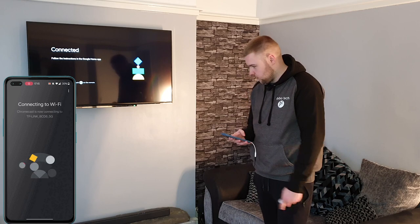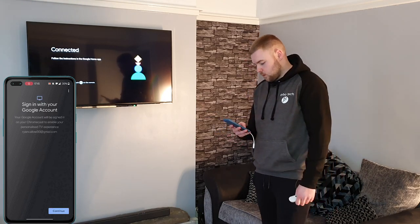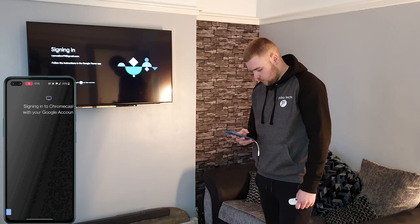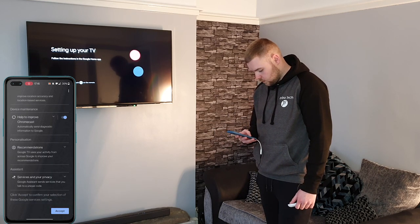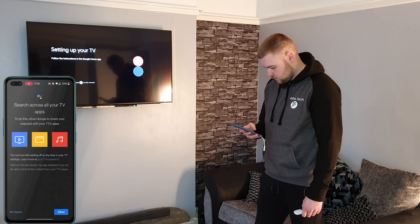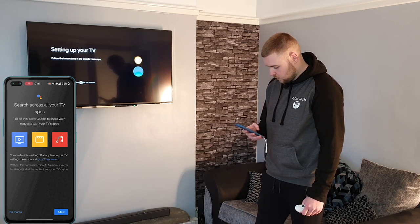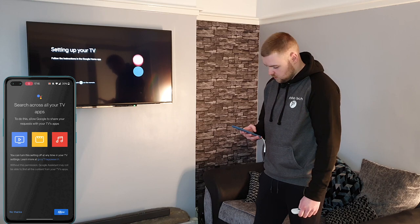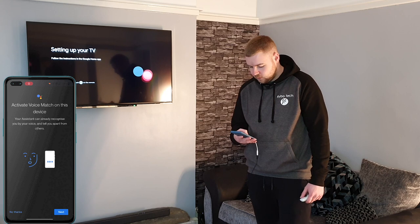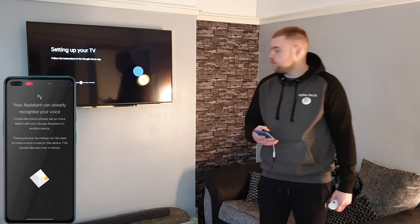I'm on 5G Wi-Fi — might as well, the router's right there so signal should be bang on. Sign in with your Google account, verify that it's you — fingerprint — and agree to all that. Set up Google Assistant: allow Google to share your requests with TV apps to search across all your TV apps. Why not, might as well get the full experience. Voice match is already set up — your assistant can already recognise your voice.